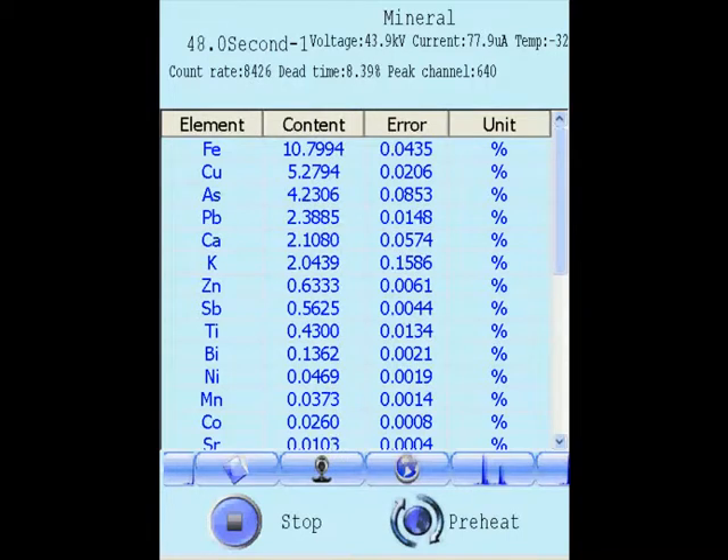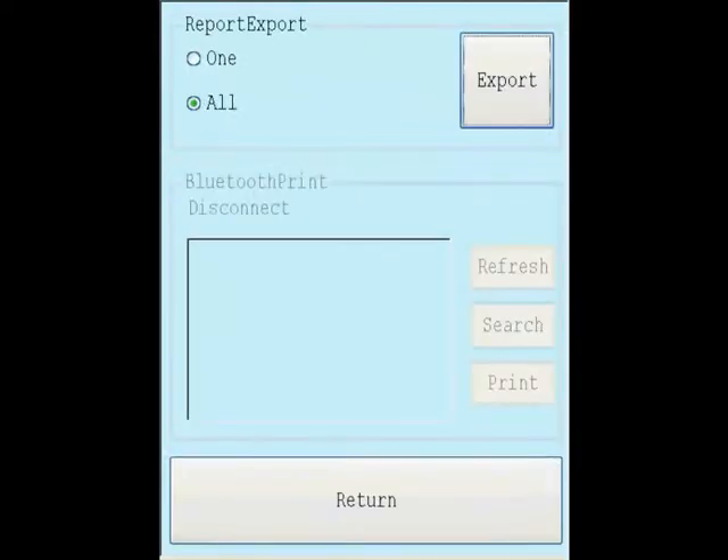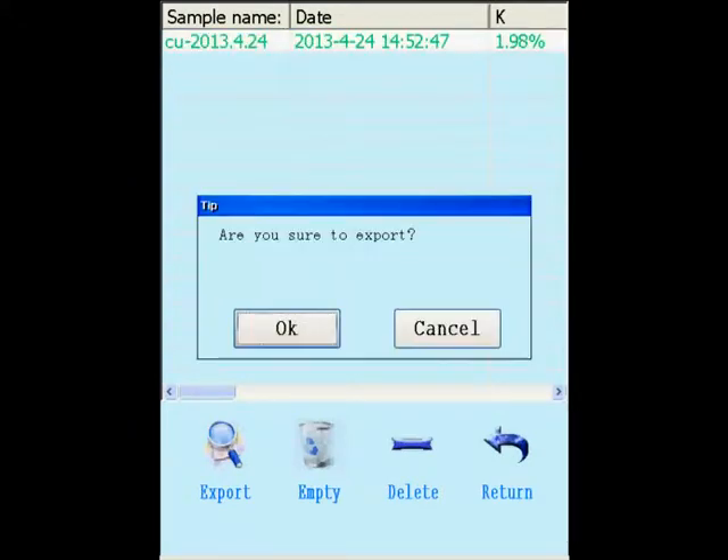Click the rightmost icon to export the report and export history records. Select History Records. Power off the instrument when the test is over.